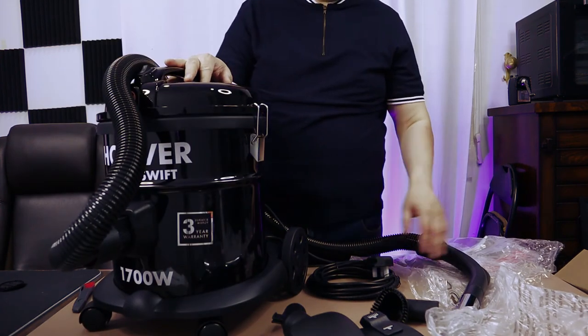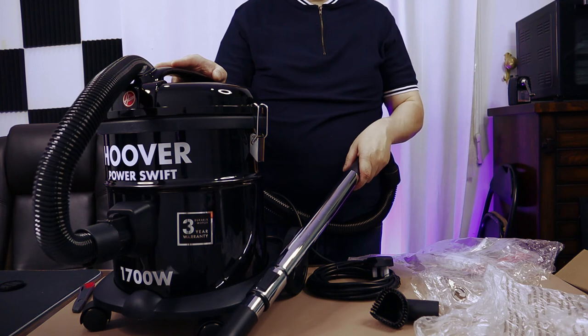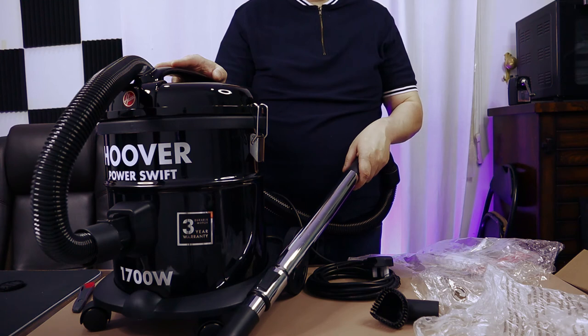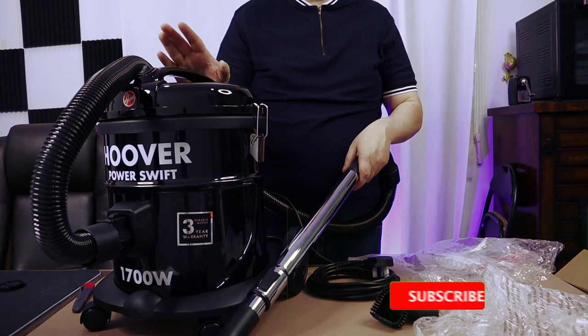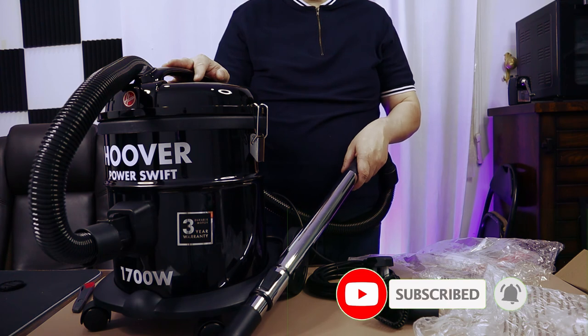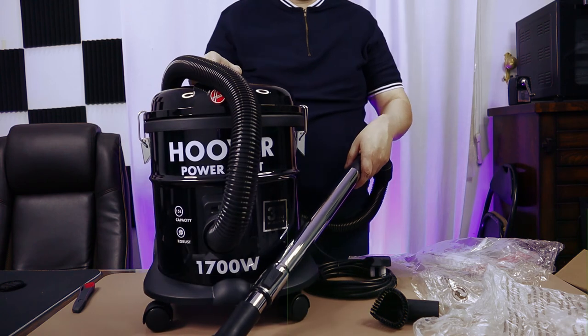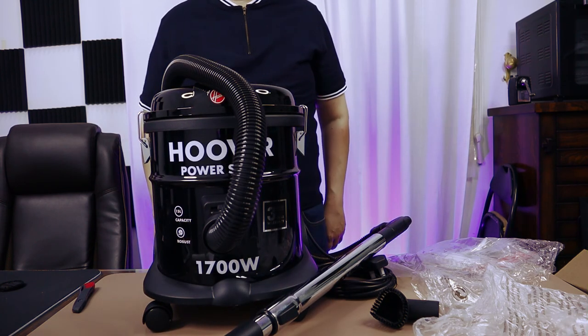So, it has one year warranty. Thank you very much for watching. Hope to see you next time. If you got any value from this unboxing, please consider subscribing, and please also like the video and click the bell notification to get notified whenever I upload a new unboxing video. Thank you, and goodbye.